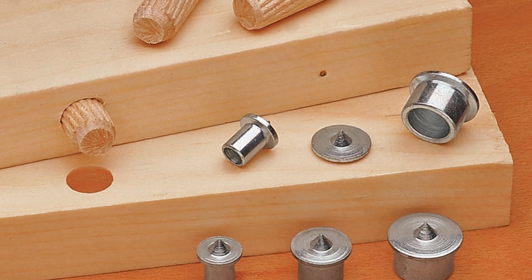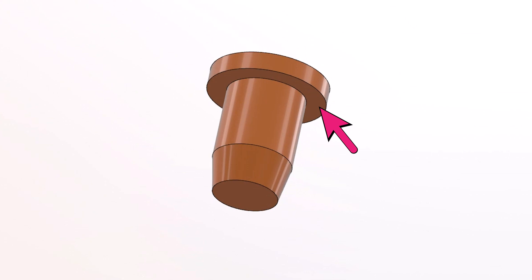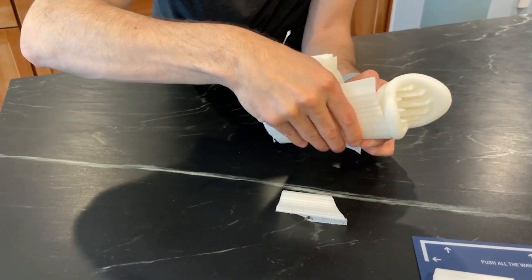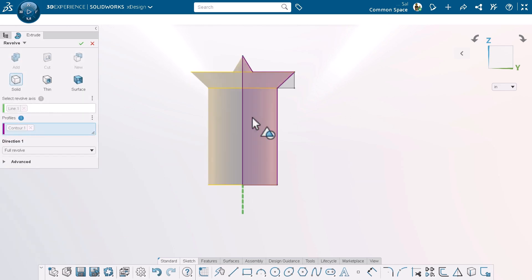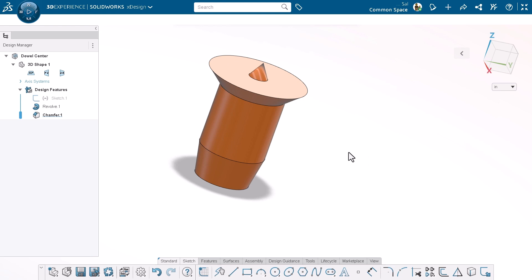The design now looks a lot like the metal centers that you can buy, but we're going to 3D print ours. And this 90 degree shoulder will require support material. Of course, that's not the end of the world — plenty of 3D printed designs require supports. But in this case, there's a simple fix that will eliminate the need for them. Let's edit the sketch we created and draw one more line. Then we can edit the revolve feature and tell it to stop using the entire sketch and instead use just this contour. Now we've got a 45 degree shoulder that will be self-supporting.